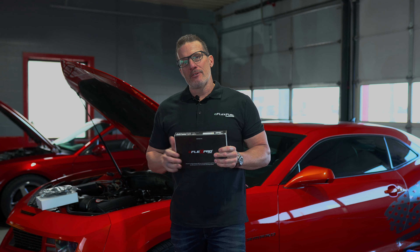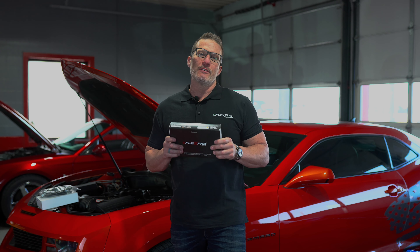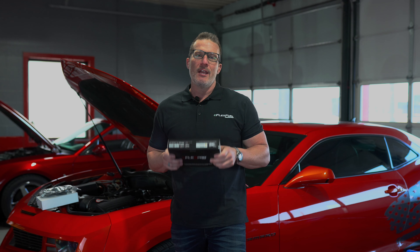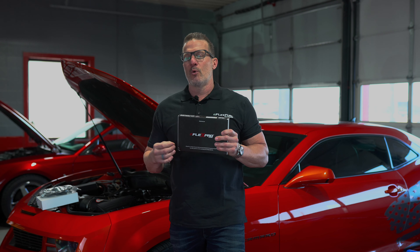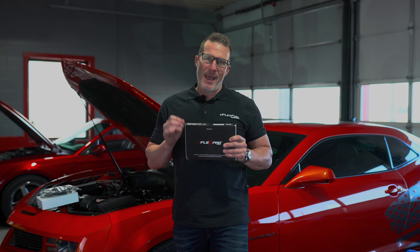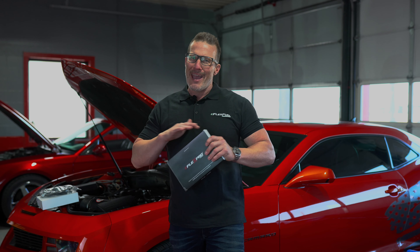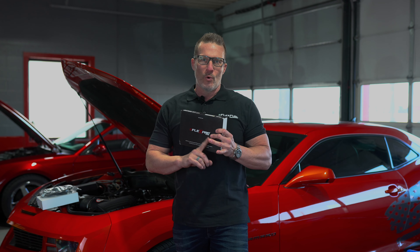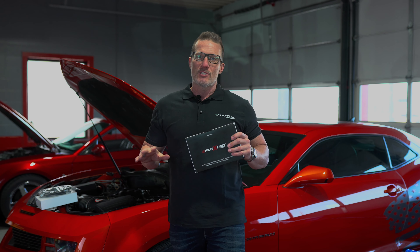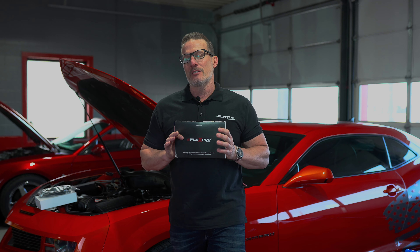Alright guys, today behind me is the 2011 Camaro and on this car we are going to put the E-Flex fuel system Pro Series kit. This is the kit that comes with a little bit more tuning capabilities than just the normal kit, but it's still your 100% automatic piggyback system that goes off of the car's ECM. So you're really not doing anything to the car that's going to change any of the manufacturer warranty.